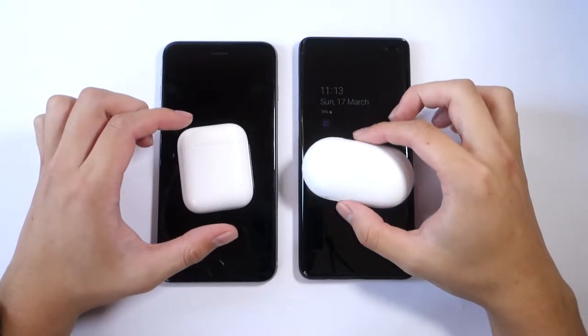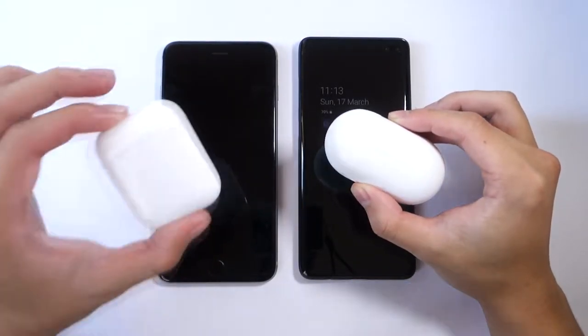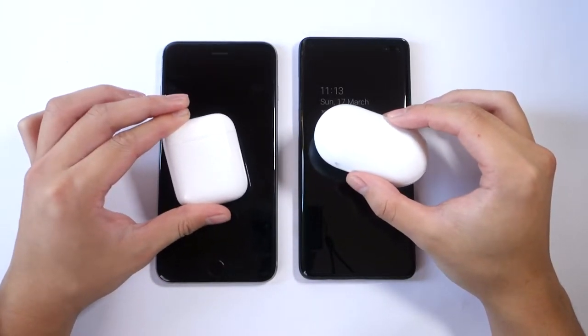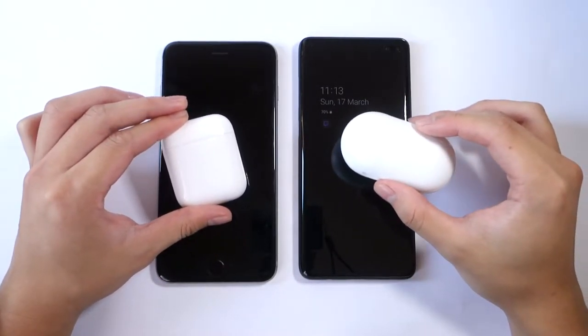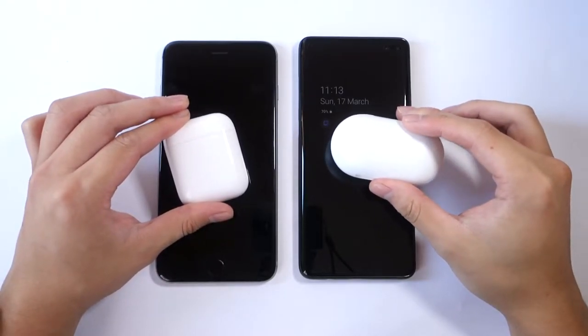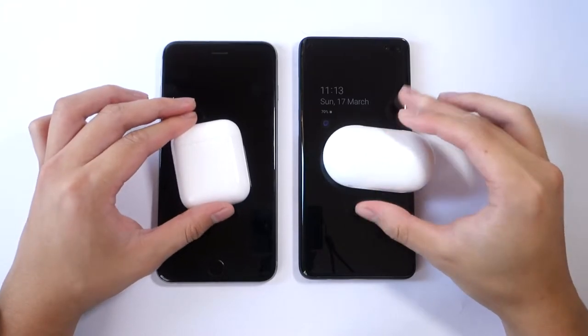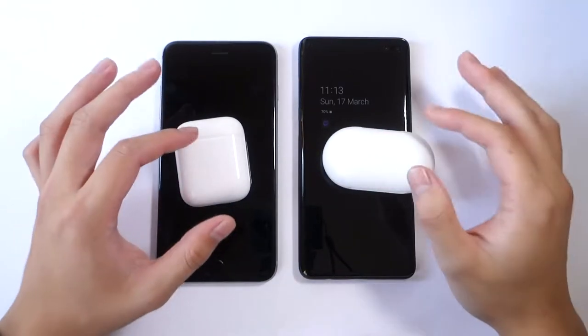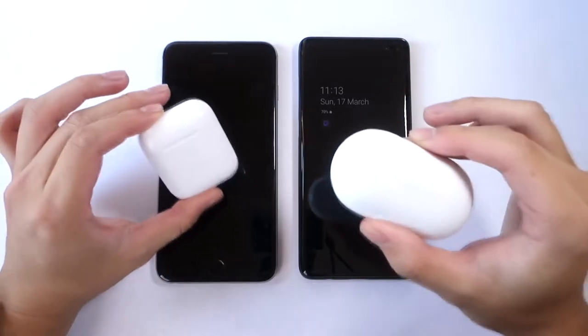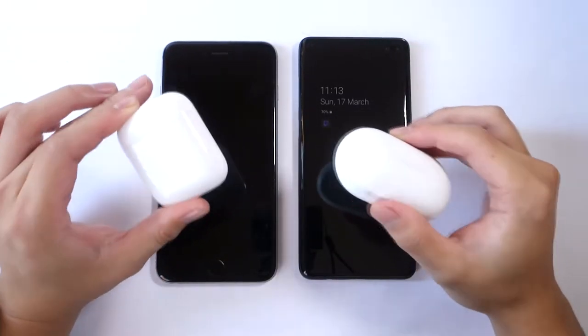Hello everyone, in this video I'll be comparing the Samsung Galaxy Buds and the Apple AirPods. This is going to be split into 5 parts: price, hours of playback, hardware features, software features, comfortability, and sound quality — and overall, which of these two wireless earbuds are better.